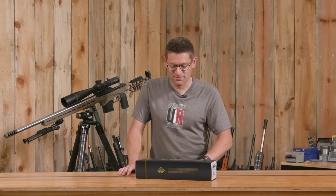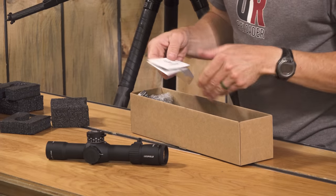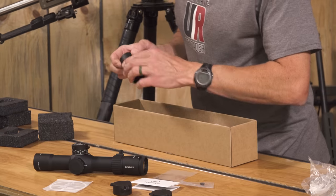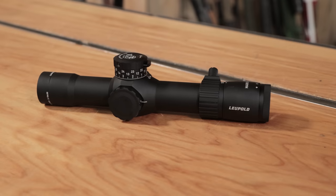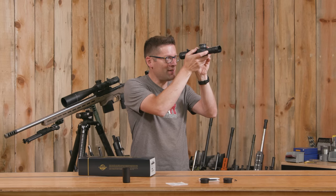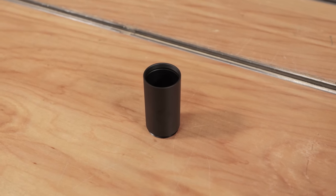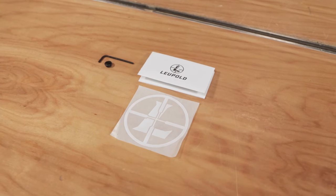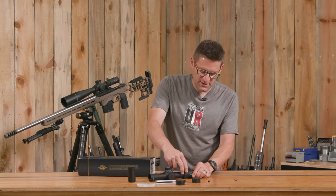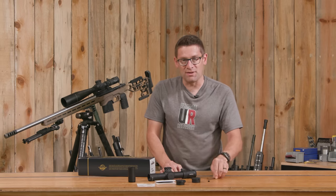We're going to start by getting this out of the box. Here's the box contents. We've got the scope itself, which looks amazing. We've got a sunshade — very cool addition to have — a Leupold sticker, instructions, caps for front and rear, a button that will replace the zoom lever if we decide not to use that, and an Allen key for making adjustments.